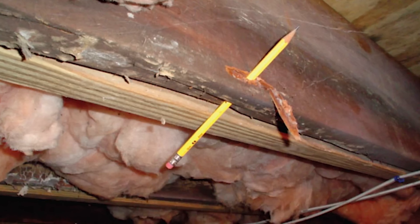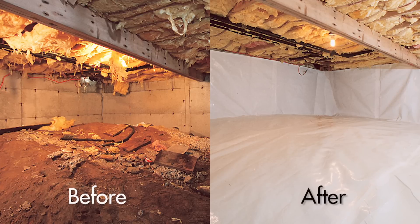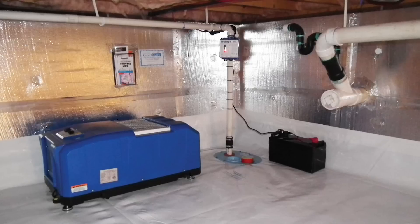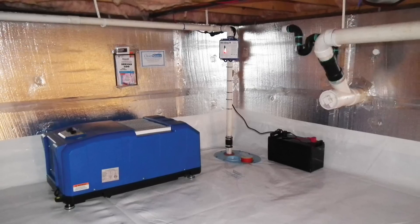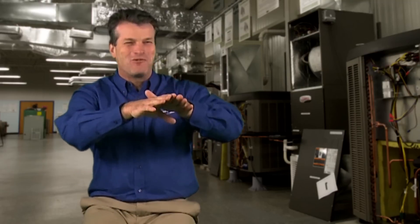What we recommend is that the crawlspace area be controlled like the indoors. Seal that crawlspace off with a clean-space encapsulation system and dehumidify that space so humidity is controlled at 35 to 55 percent relative humidity — which is perfect for wood floors — so that the floor can literally sometimes settle right back down as if it never happened.